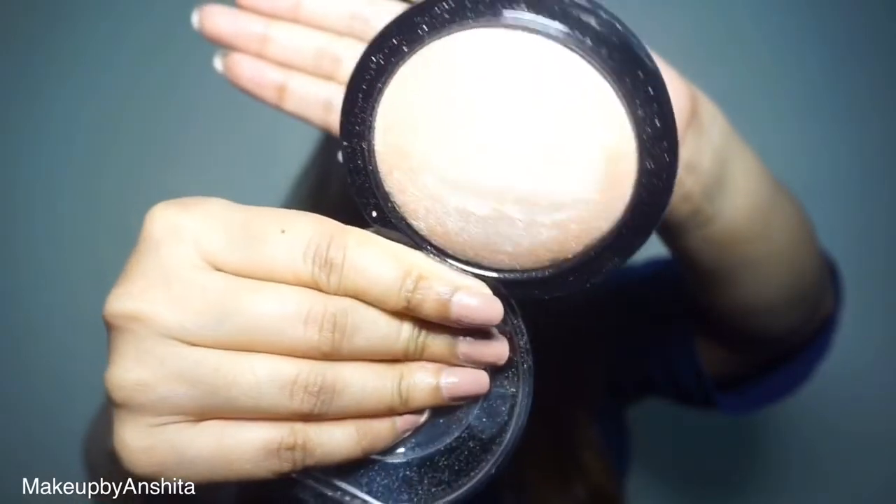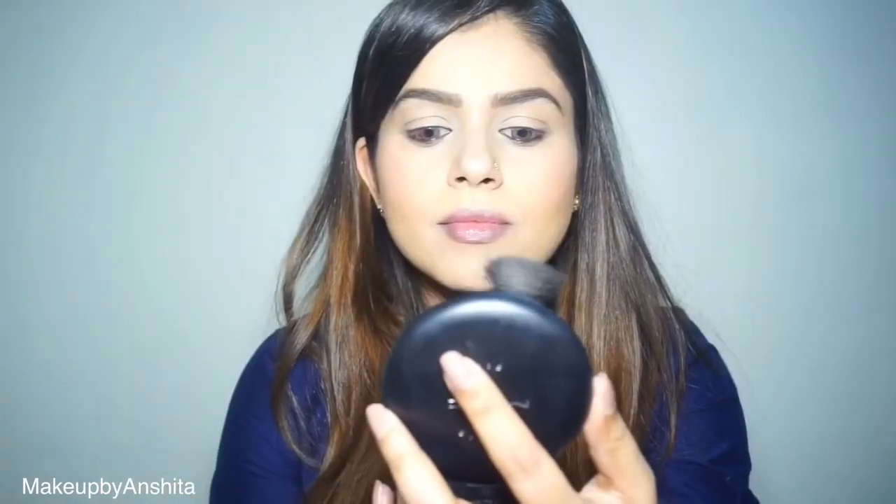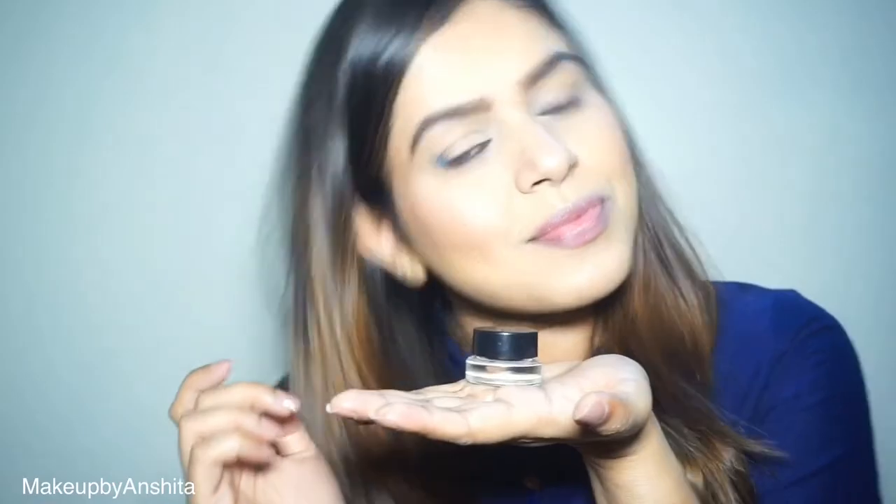Now take your favorite blush and apply it on your cheeks, just above where you applied the bronzer. Moving on to highlighter — this is Soft and Gentle from MAC. You apply it on the high points of your cheeks, the bridge of your nose, your chin, and your cupid's bow.